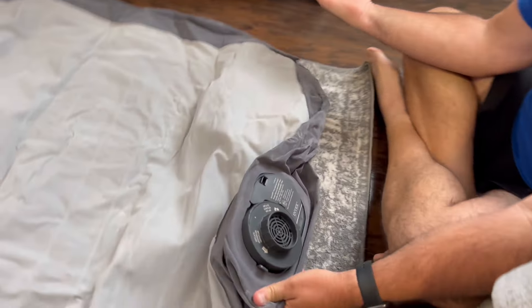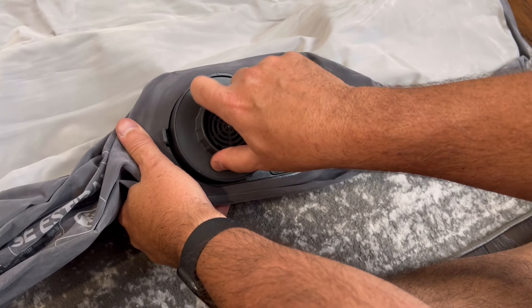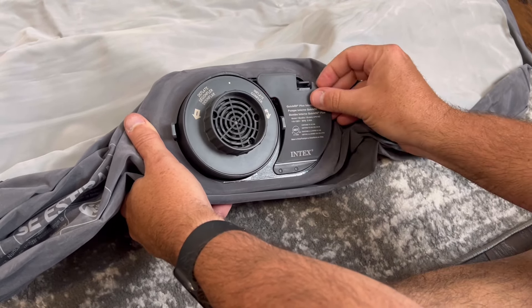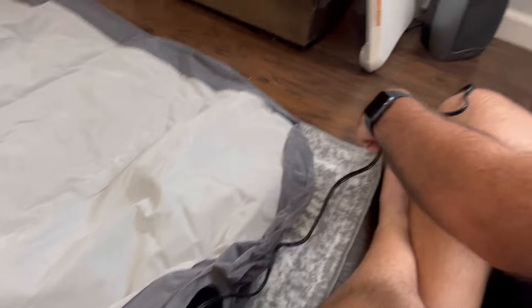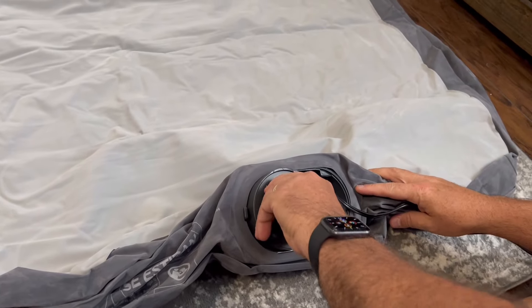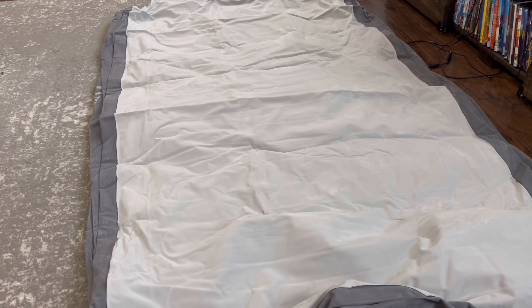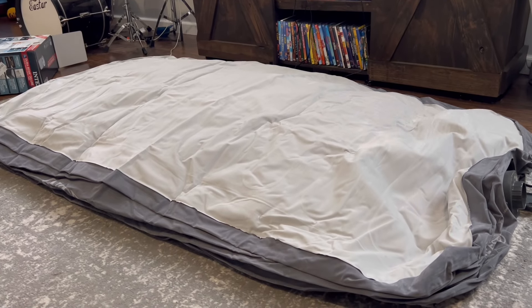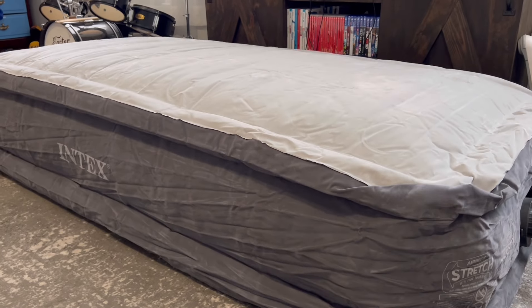Pretty simple, obviously. Here is your deflate/inflate dial — we inflate by going that direction, we leave it in the hold position, and then we go the other way to deflate. It's got a little door there, which is nice, and everything just stores away right in there. Now we're going to plug it in.